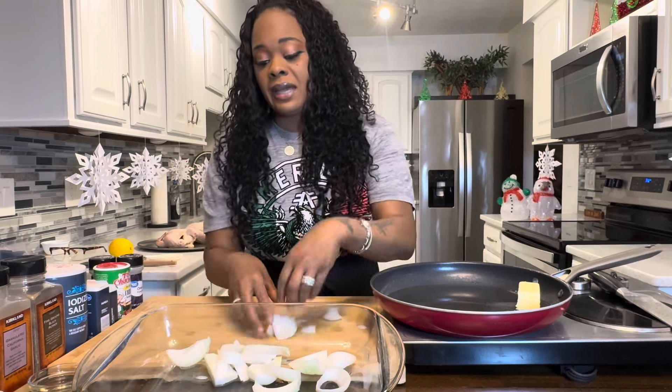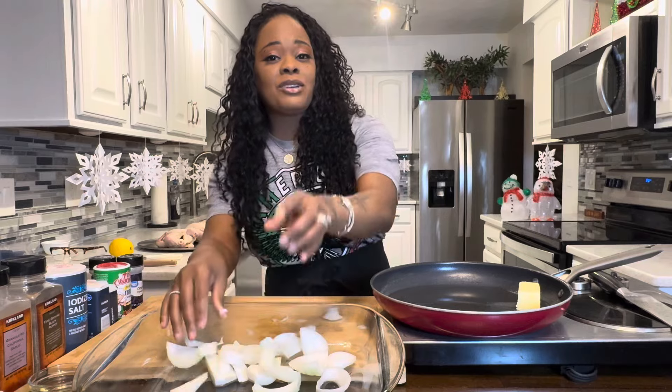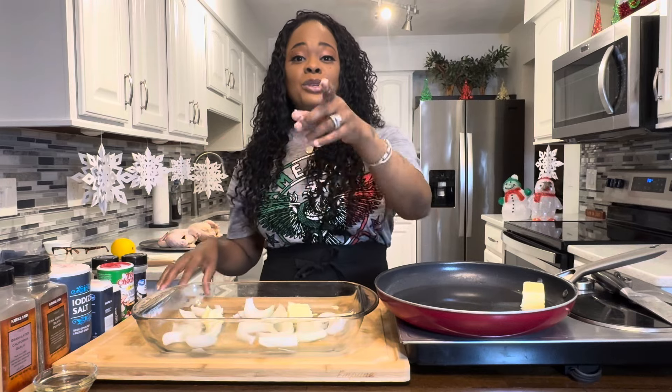We're going to bring in our birds and season them real good. Don't be afraid to season — if you're afraid to season, your food will be flavorless. Let's give it some flavor. Two tablespoons of butter, just get it in there. It's going to bring great flavor to your bird.